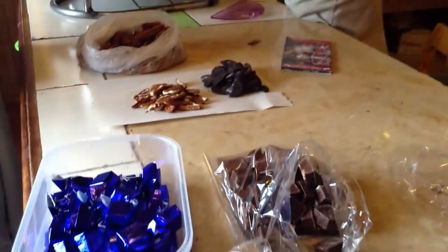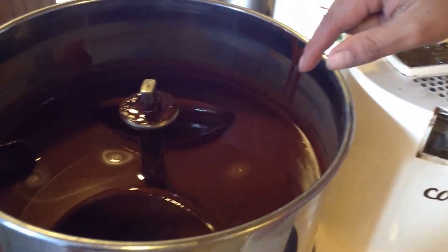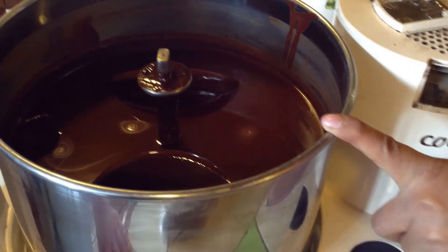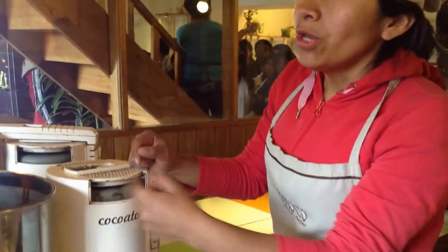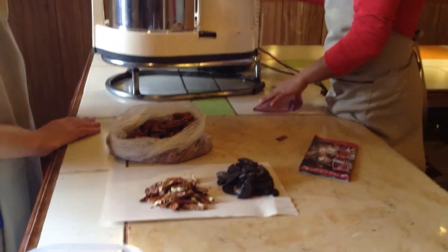These machines are mixing, refining, and crunching. Inside, you will find two stone stumps called granito. These stumps are mixing, refining, and crunching — mixing the sugar with the paste. So after grinding, the paste comes directly here to mix it with the sugar, and also to refine it. Because if we don't refine it, when you eat the chocolate, you will feel the grains.